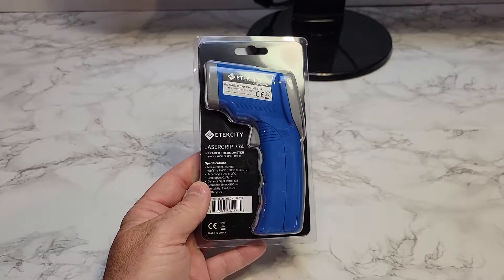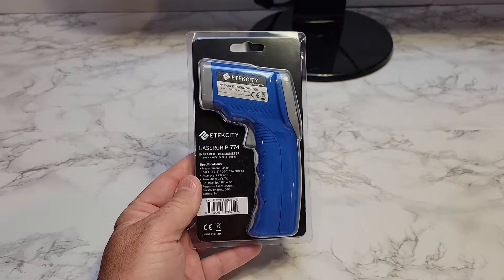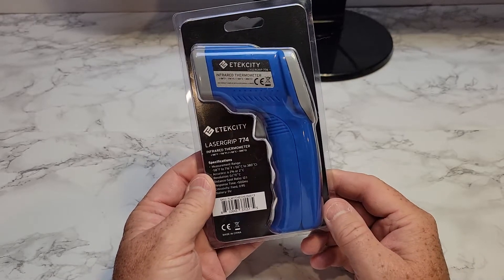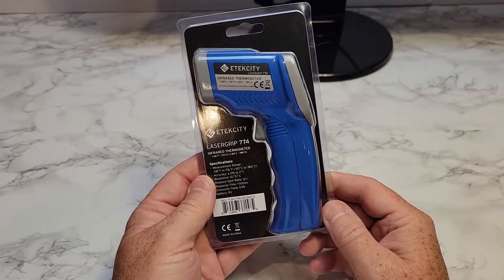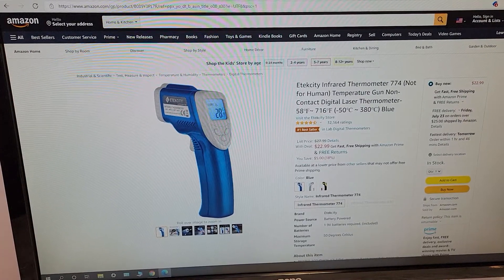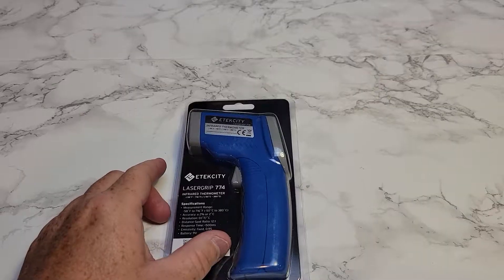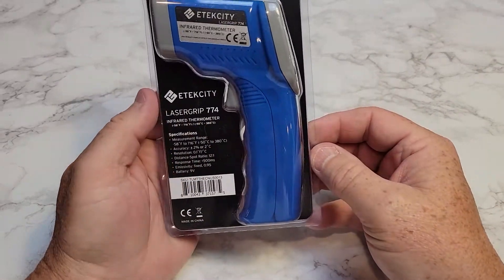Hello everyone, this is Just a Dad. Today we're going to do a review of Amazon's number one best-selling digital thermometer. This is the Etique City infrared thermometer. You can get it off of Amazon for $23. I'll put a link in the show description.